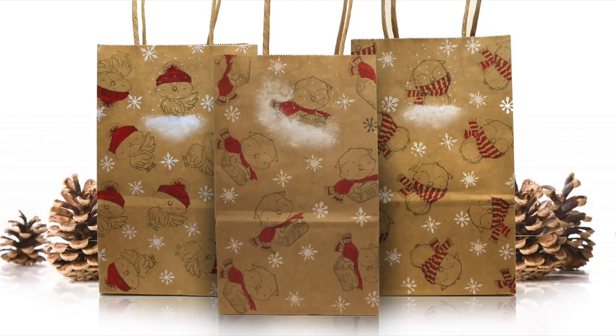Hi there, I'm Sandy Alnock, artist and paper crafter here on YouTube, and today I've got some super cute stamped bags to share with you.